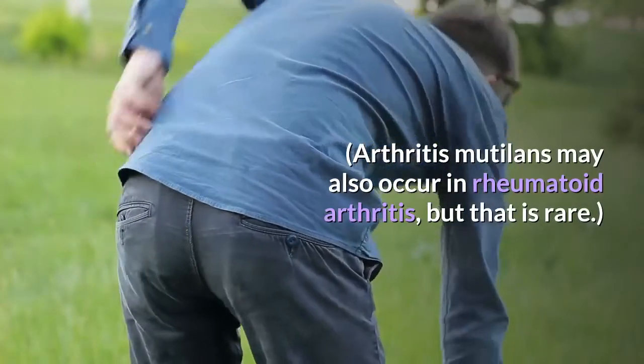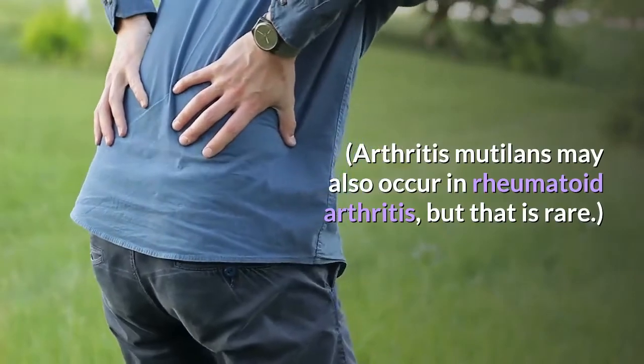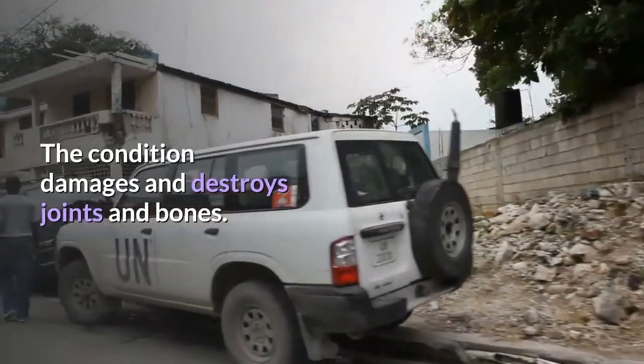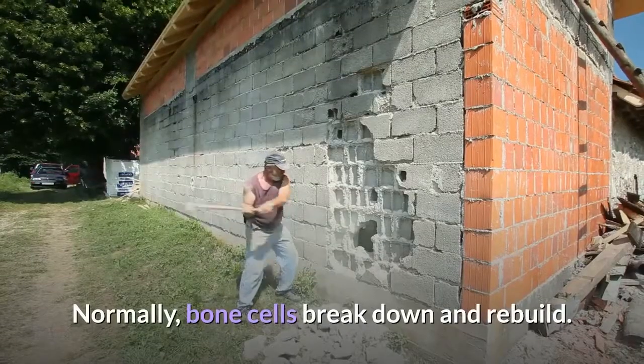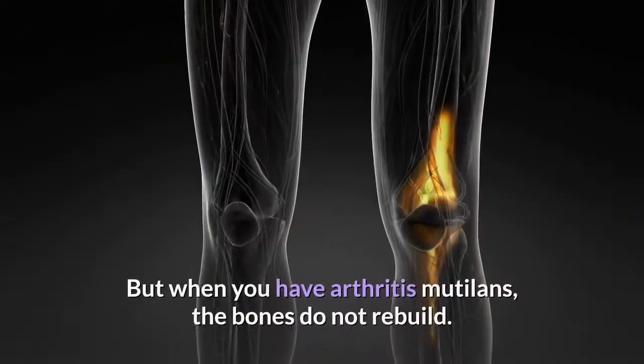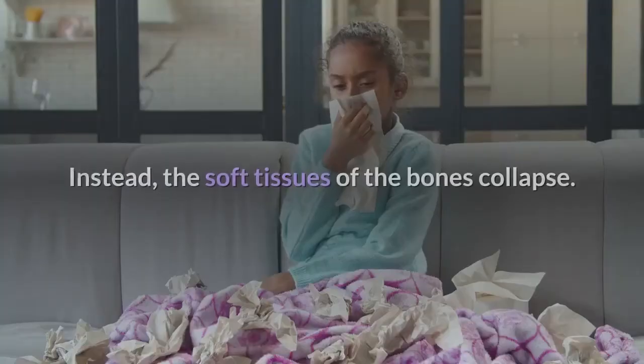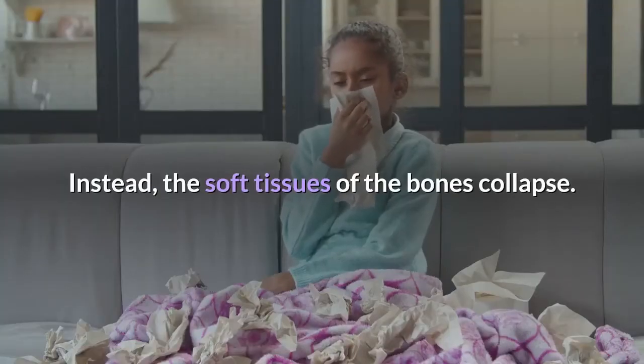Arthritis Mutilans may also occur in rheumatoid arthritis, but that is rare. The condition damages and destroys joints and bones. Normally, bone cells break down and rebuild. But when you have Arthritis Mutilans, the bones do not rebuild. Instead, the soft tissues of the bones collapse.